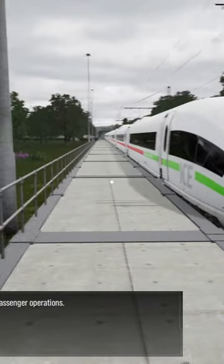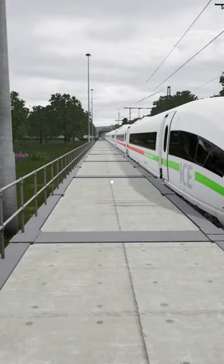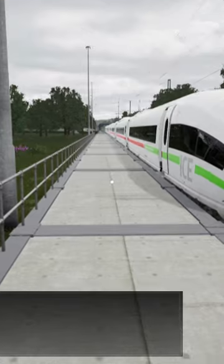You will be driving the train a short distance and performing passenger operations. When you're ready to begin, climb aboard.